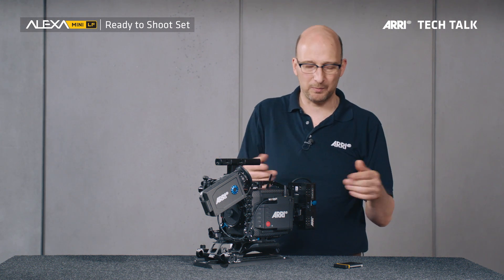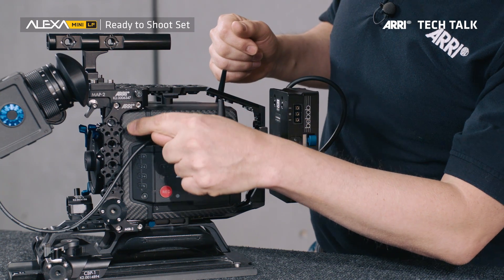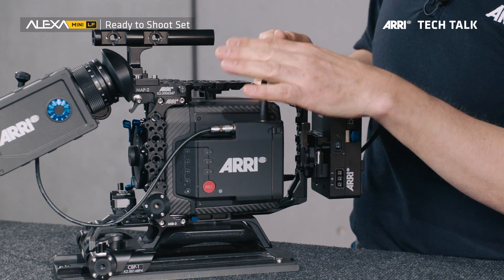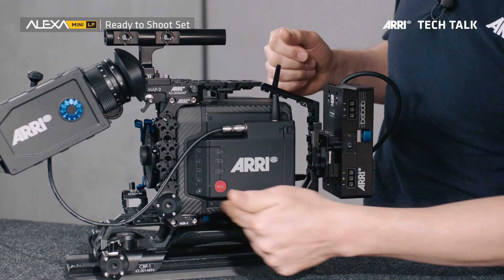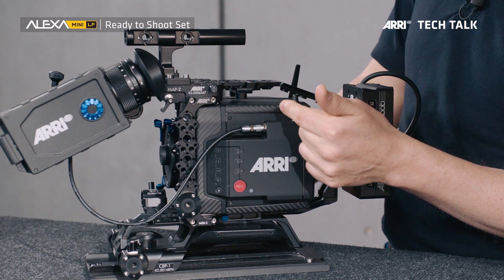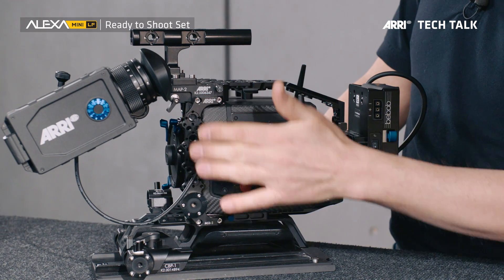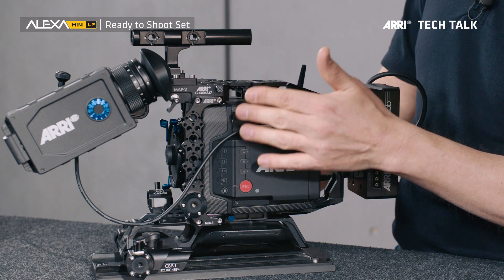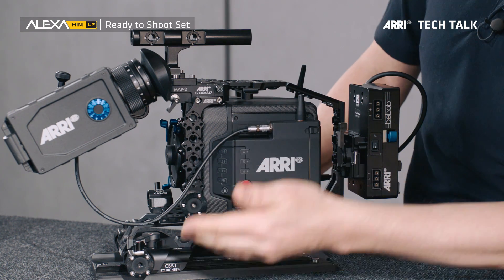Here you can attach an onboard battery, and there are a number of accessory outputs, which is why it's called the power splitting box — because it splits the power. Here is the Mini Side Bracket 3, MSB3, that's been designed specifically for the Mini LF, because it has a media bay that prevents use of the older Mini Side Brackets. But it is also compatible with the Alexa Mini, so you can use this bracket with both Alexa Mini LF and Alexa Mini.